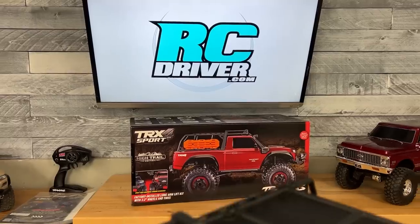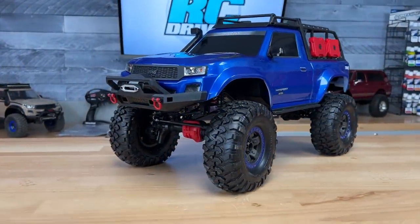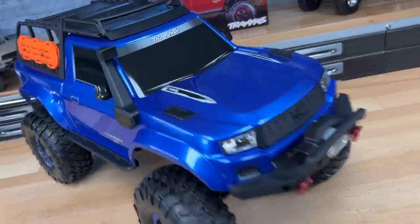That Hytrell Edition logo is starting to look really familiar. Traxxas has released another TRX4 in the lineup, but this one has the Sport body. I was not expecting that, and it's missing something — can you spot what it is?